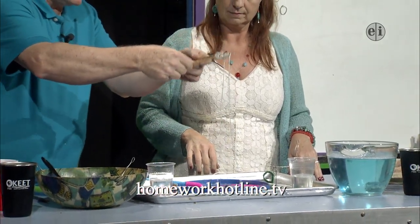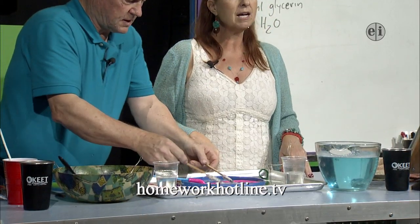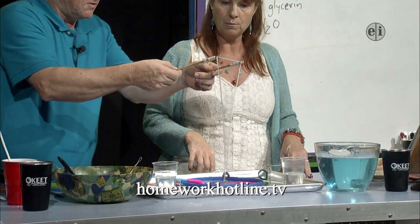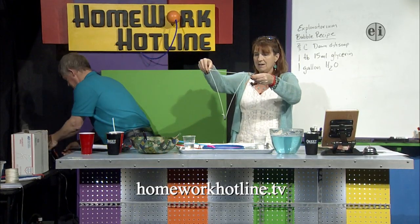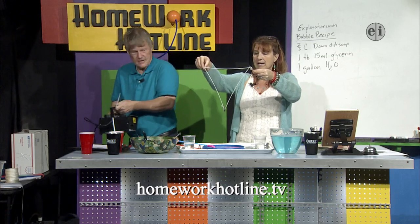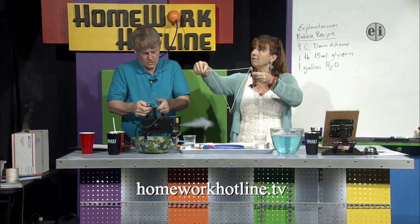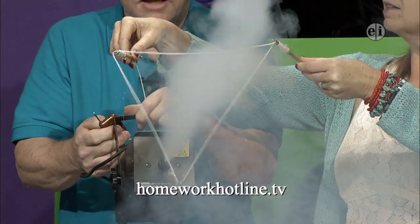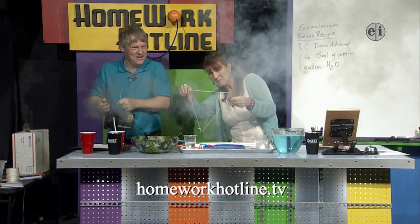This wand works really well outside, especially if there's a little bit of a breeze going — you can get the breeze behind you and it will blow the bubbles. Now with the smoke machine I have a perfect triangular film of bubble soap. It's a little hard to see but it's there, and we'll see if we can get a bubble.